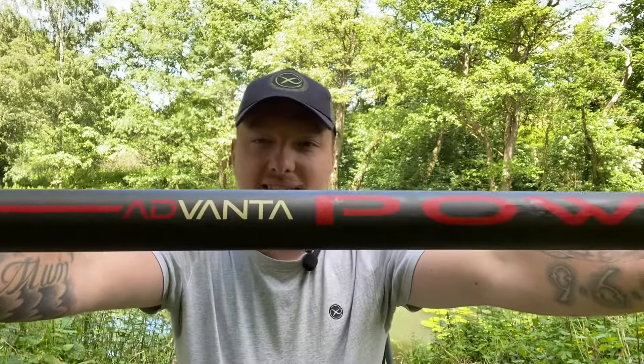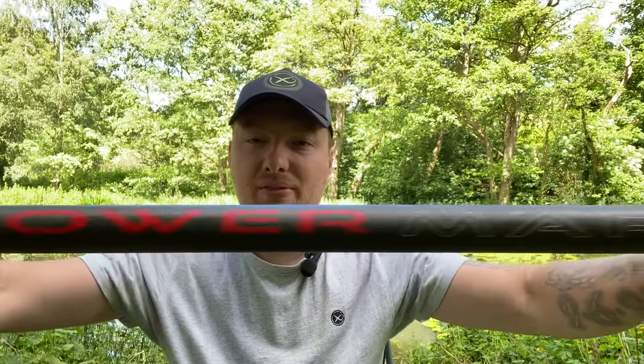I may have found something to contend with the Preston Edge Monster 8.5 meter, and that is the Advanta 8.5 meter margin pole.